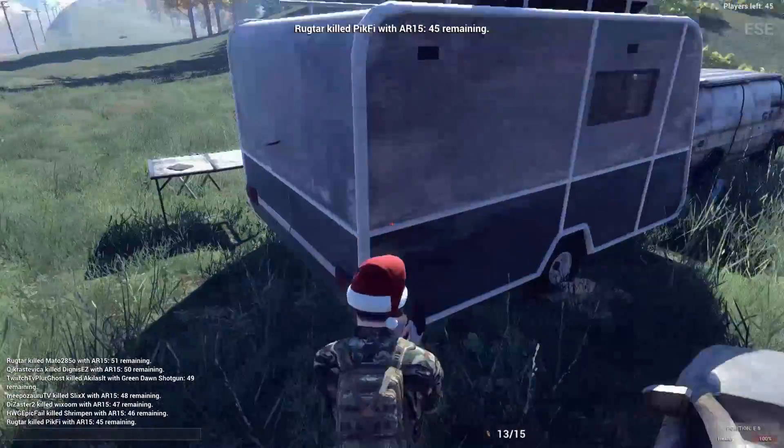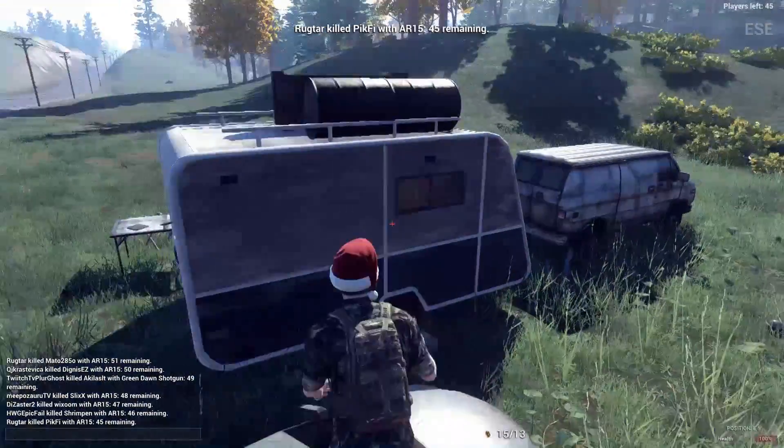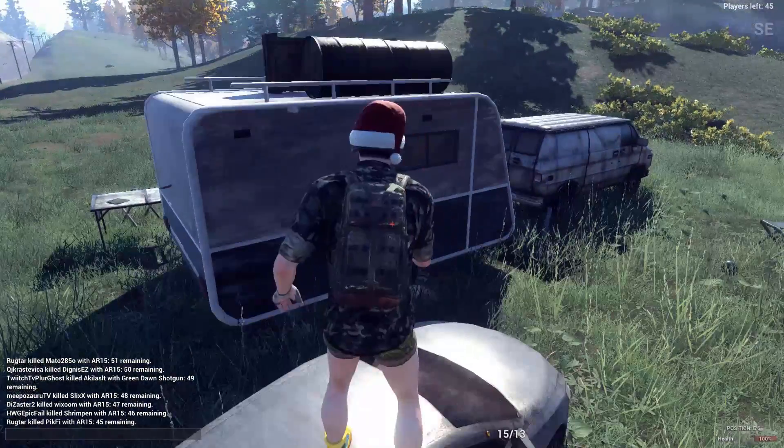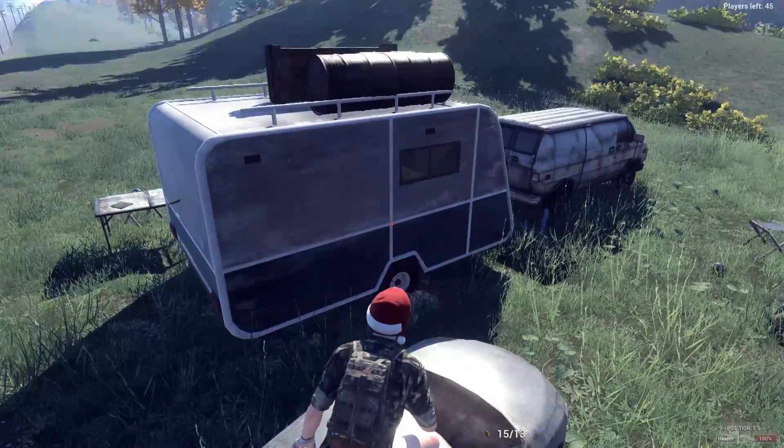Hello everybody, my name's Sean, and today I'm going to be giving you some quick tips and tricks for H1Z1. If you're a beginner, then this video will be perfect for you, but if you're not a beginner, you might as well stick around, because you might actually learn something new.